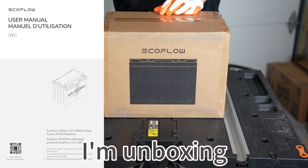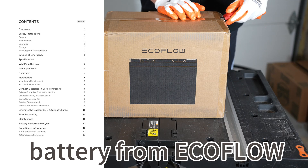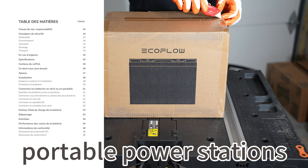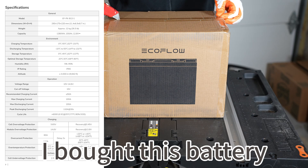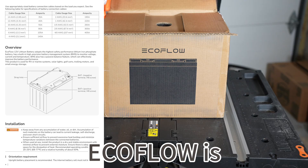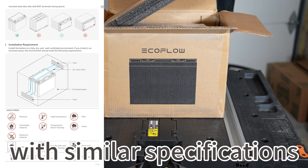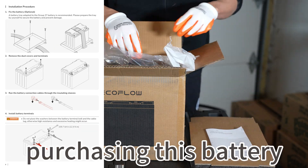Hello everyone, today I'm unboxing a 12V 100Ah Lithium Iron Phosphate battery from EcoFlow. EcoFlow is already well known for their portable power stations, but their batteries are still new to me. I bought this battery in November 2024 during the Black Friday special. This battery from EcoFlow is slightly more expensive than other Chinese batteries with similar specifications, but I was still very interested in purchasing this battery.